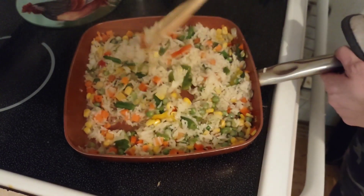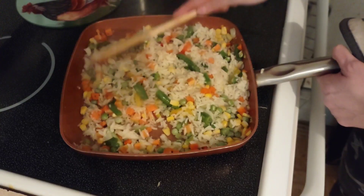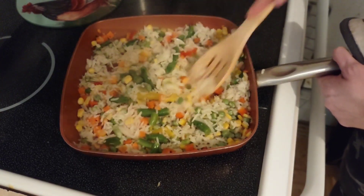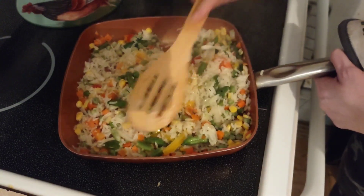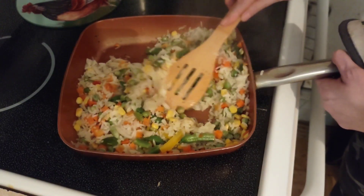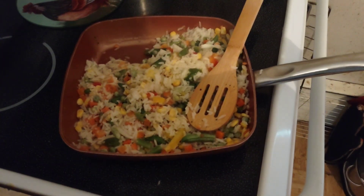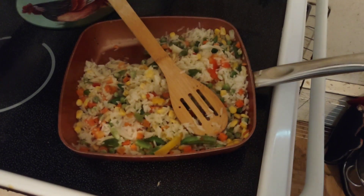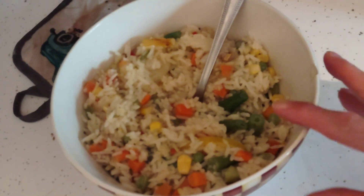Look how colorful and pretty this is. I'm gonna transfer it into a bowl. Lots of delicious vegetables in here. I'm gonna go ahead and turn the heat off. Look at the size of this bowl — I've made a huge portion.